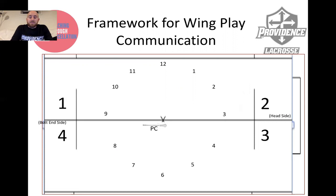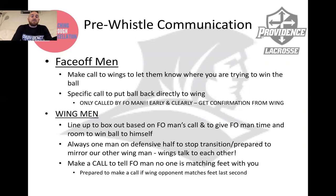I strongly encourage you to have a system to align your wings in a clear and concise way, with pre-scripted alignments, and also talk about where you want the face-off man directing the ball. Pre-whistle communication is really important — the face-off man needs to make a call to his wings that will allow them to know where you're working and aiming to put the ball.